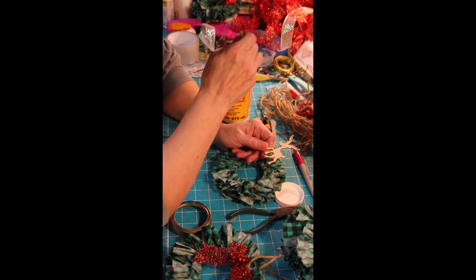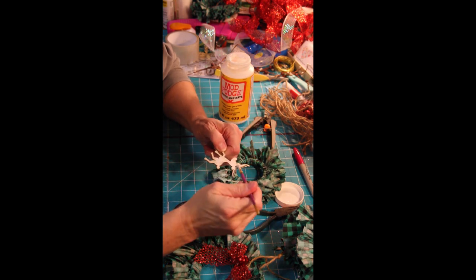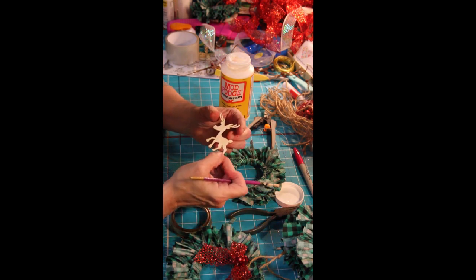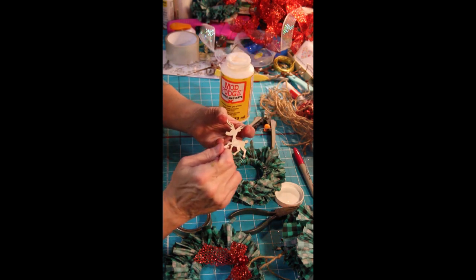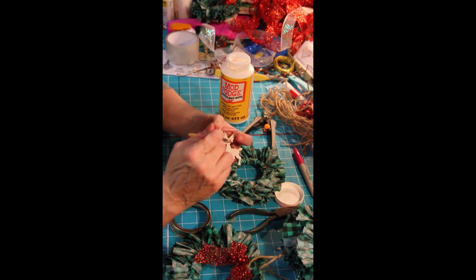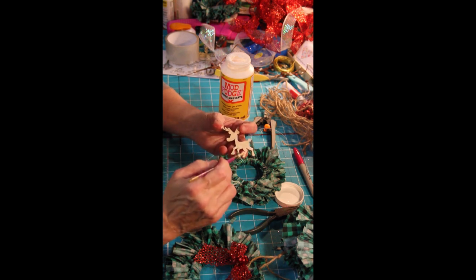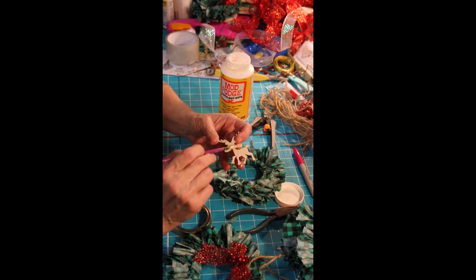I did find these guys in my stash — they're little reindeer. So I decided to see maybe if we could put one on these ornaments and see what it looks like. I'm not going to paint it for detail, but I am going to sprinkle some white iridescent glitter on it and see what it looks like. I'm going to do two, and then I can decide if that's what I'm going to do.